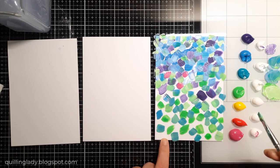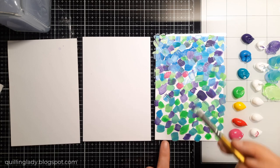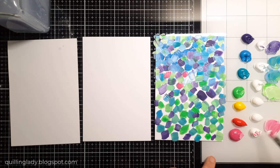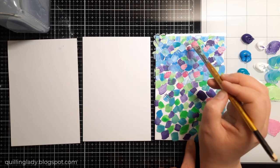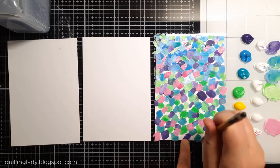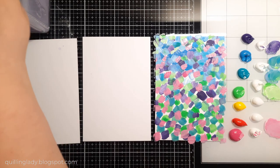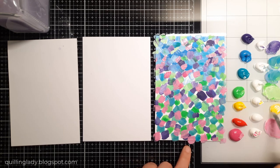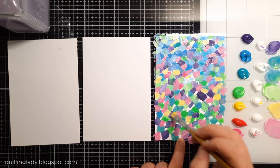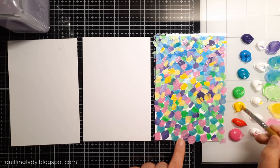Seeing all those rainbow colors really put a massive smile on my face, so I do encourage you to give creating a background panel a go. As you can see, I started with some beautiful purples, blues, greens, yellows, a little bit of red, and then pink. This video is sped up a little bit — the whole card took me over two hours — but you don't need to create your own backgrounds; you can use any design papers you've got in your stash.